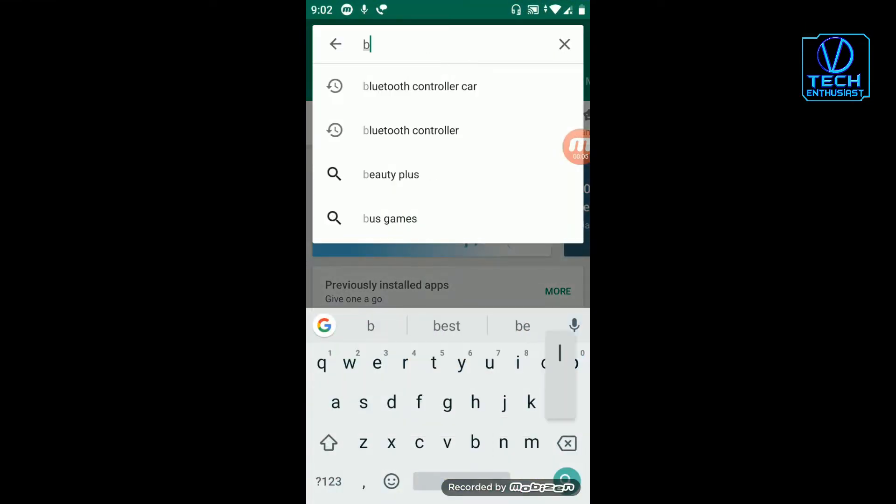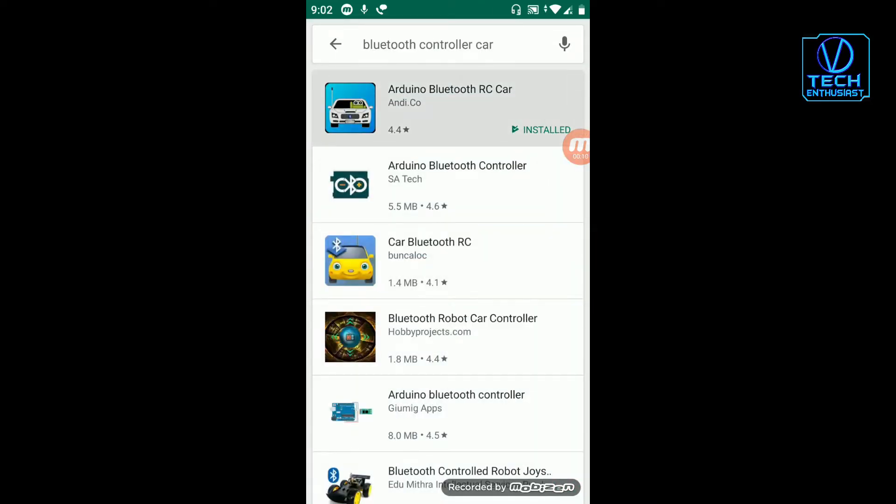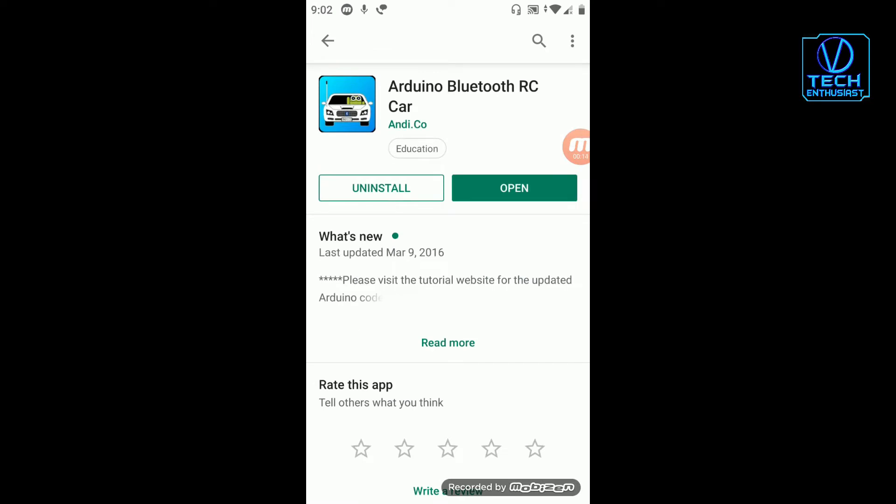Now we will download an application. Now we will download and install it.